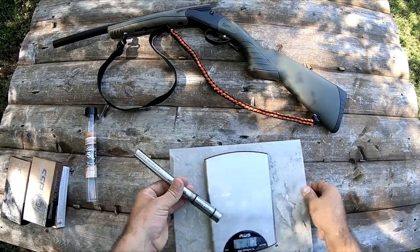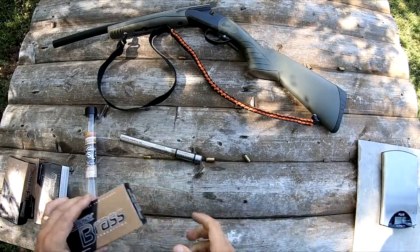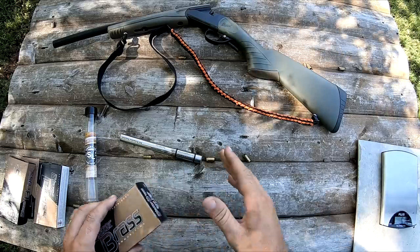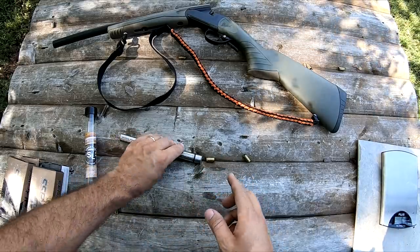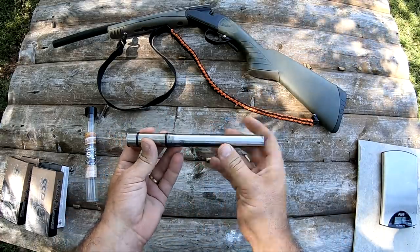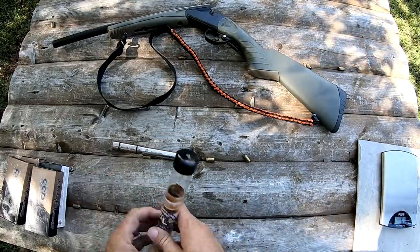The ammo I've been shooting out of it is just this Blazer Brass stuff — just target ammo. Haven't been shooting anything special out of it. In fact, they recommend that you do not shoot plus-P ammo from these. I don't know what the reasoning is for that, but that's what they recommend, so I'd stay away from plus-P ammo.